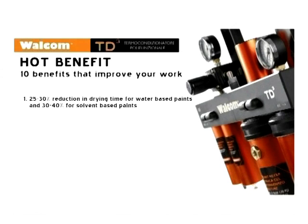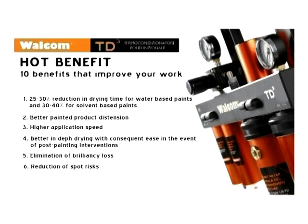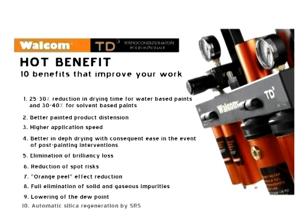WALCOM TD3 offers 10 benefits that improve your work: 25 to 30 percent reduction in drying time for water-based paints and 30 to 40 percent for solvent-based paints; better painted product distension; higher application speed; better in-depth drying with consequent ease in post-painting interventions; elimination of brilliancy loss; reduction of spot risks; orange peel effect reduction; full elimination of solid and gaseous impurities; lowering of the dew point; and automatic silica regeneration by SRS.